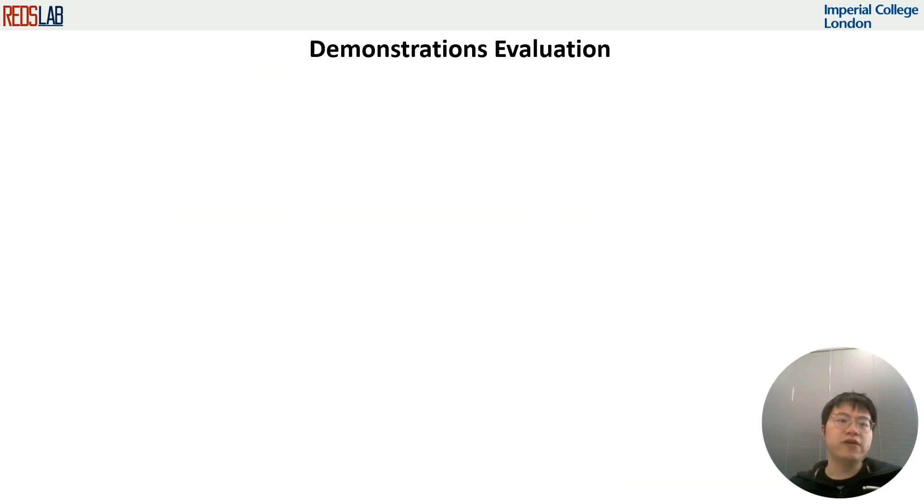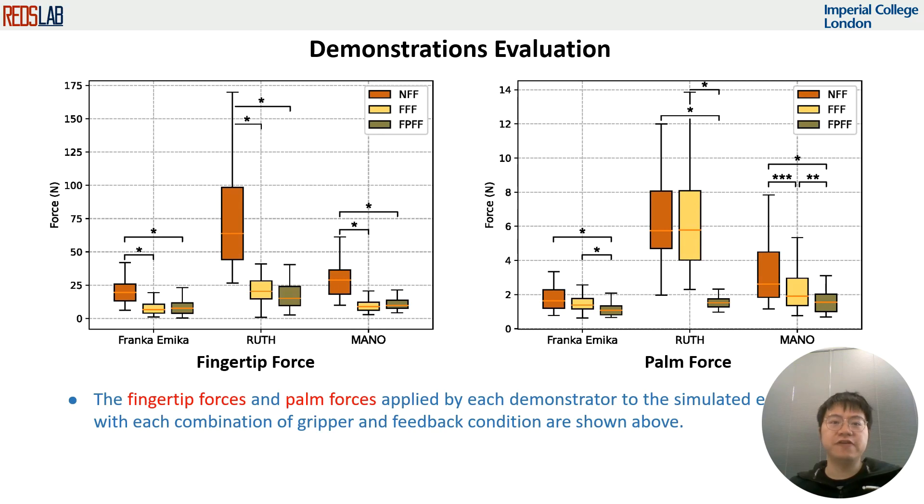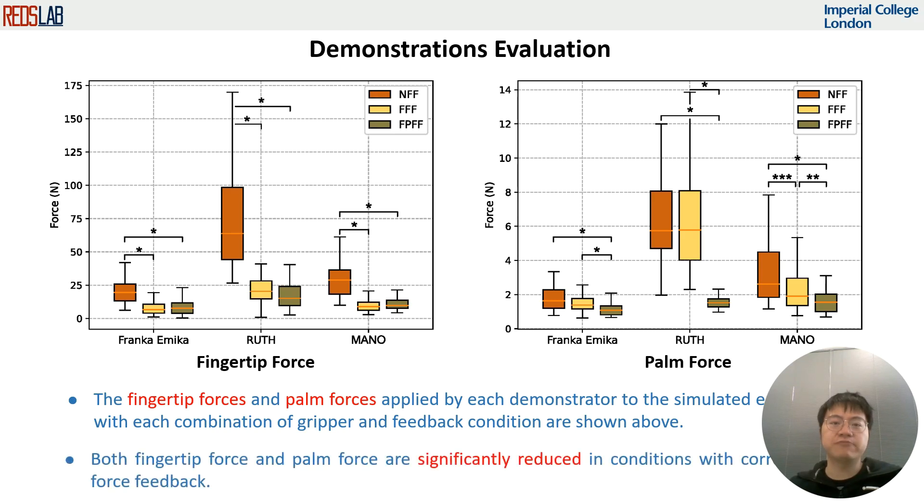Here we investigated the fingertip force and palm force that the participants used during demonstration. As shown in the figures, with both fingertip and palm level force feedback, the participants are more likely to grasp the rubber duck with less force. This is very important when grasping some deformable objects.